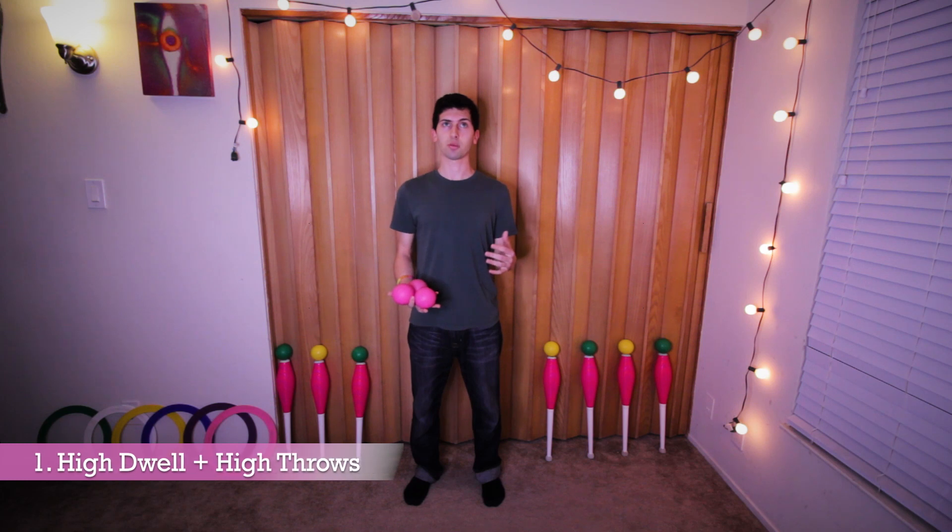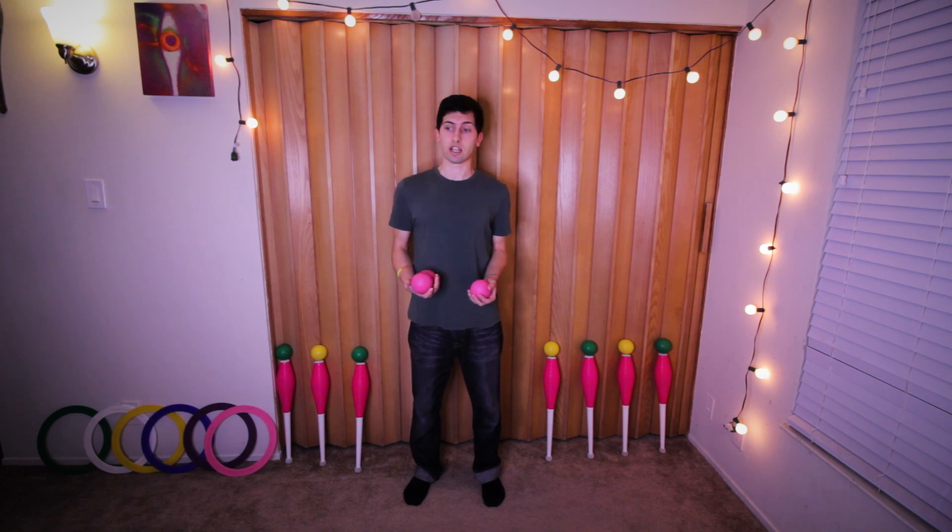We can break this up into four different drills. We can have high dwell time and high throws — trying to make the throws as high as you can while trying to keep the ball in your hand for as long as you can before the next throw. I can't throw them very high in this current ceiling, but this extends all the way up as high as you can throw them. This is a really useful thing for technical jugglers to test the limits of how high you can throw things combined with how long you can keep them in your hand — the high dwell time.